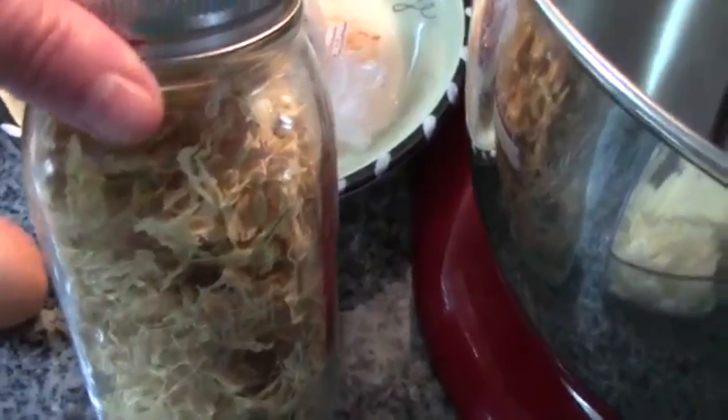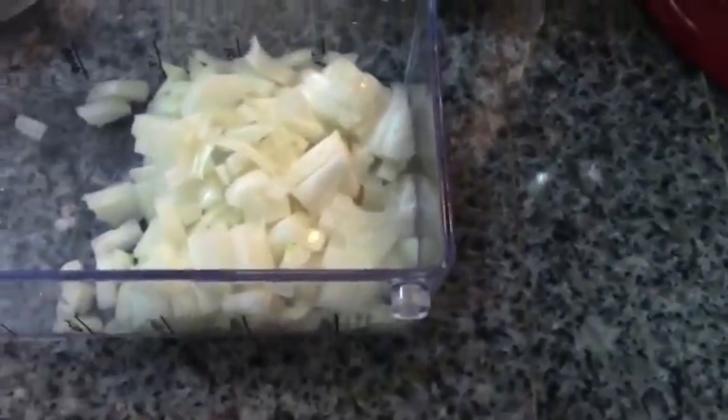You have three hard-boiled eggs, one regular egg, some dehydrated zucchini — spaghetti squash will probably work — and of course one cup of minced onion. Let's get started.